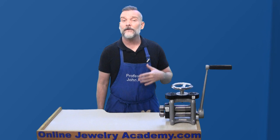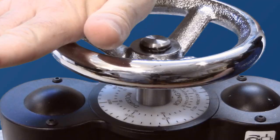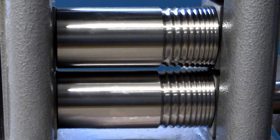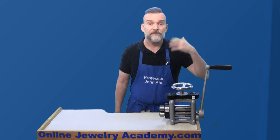If you're at a point in your jewelry making where you're considering owning a rolling mill, keep watching and I'll show you how it works. First, adjust the rollers using the wheel on top. You can turn it from right to left to either open or close the rollers. The handle is cranked to roll material through the machine.